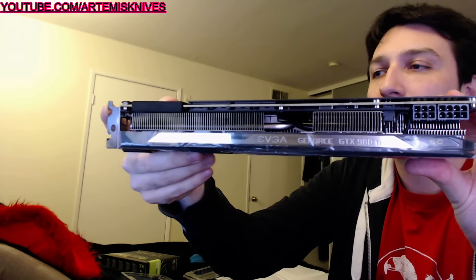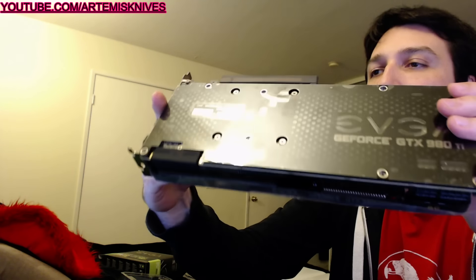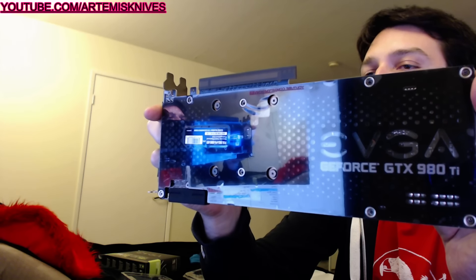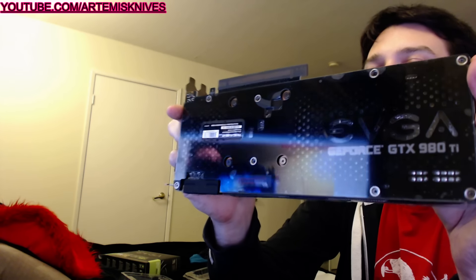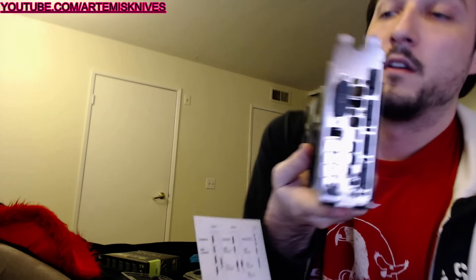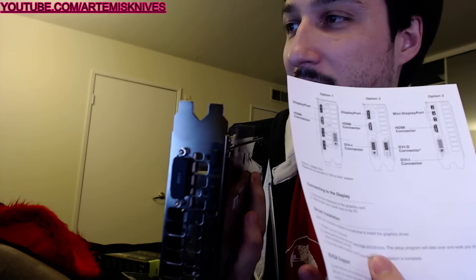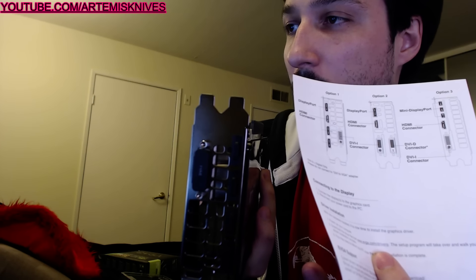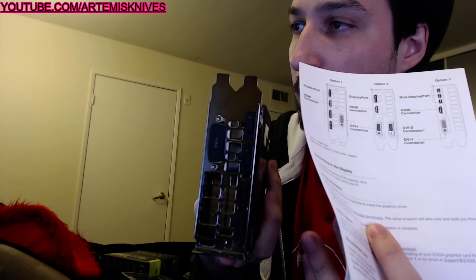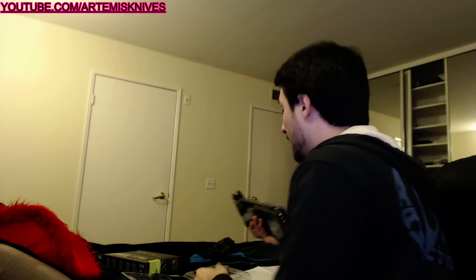I'll show you the top — looks like it's got that cool SC right there. GTX 980 Ti. Back plate area. Pretty sweet, little connectors and things like that. Let's refer back to our manual — we have this one. Is it a boy or a girl? Looks like it's option one. We have option one — it's option one.